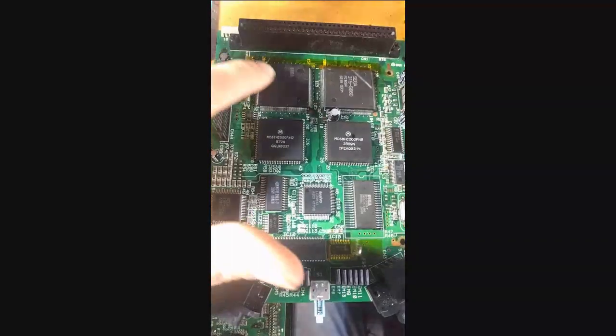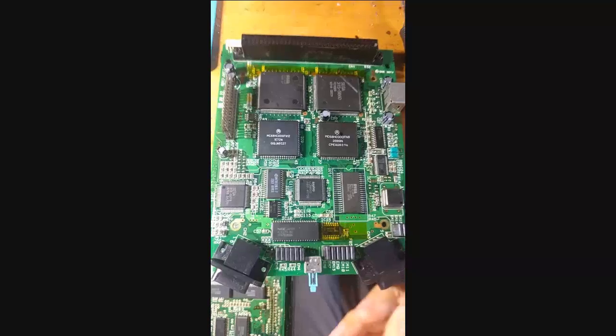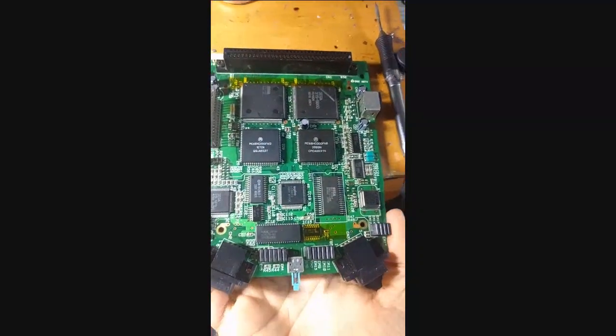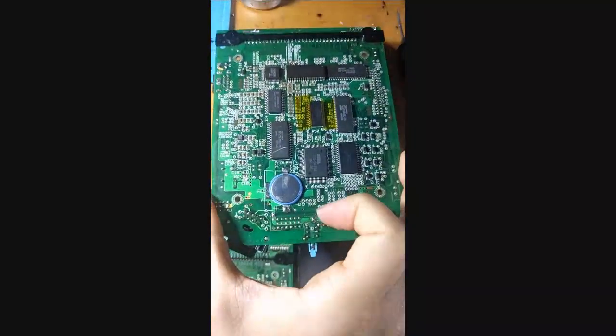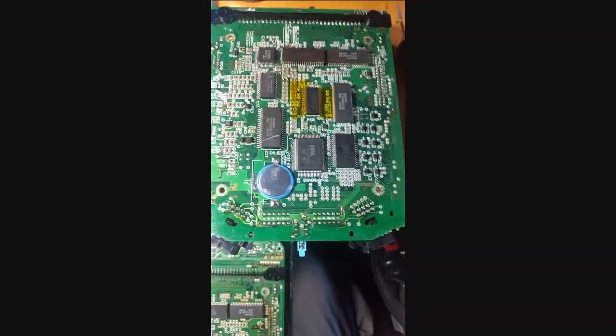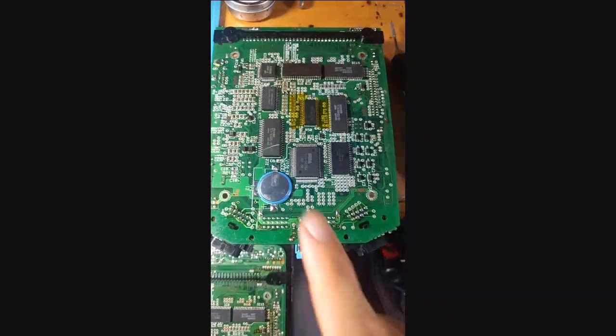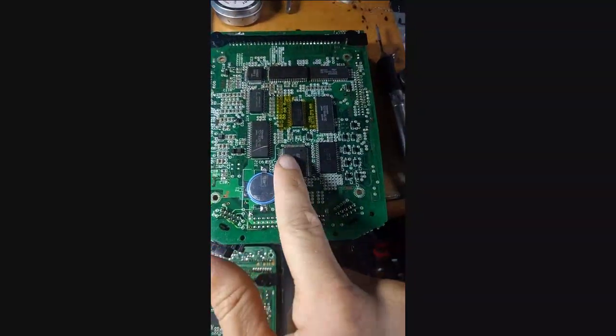I replaced the ASIC and it still didn't work, which was a huge bummer. So after that I figured: if the ASIC doesn't work and the 68K appears to be fine, then my next step is going to be replacing the PCM audio chip itself.